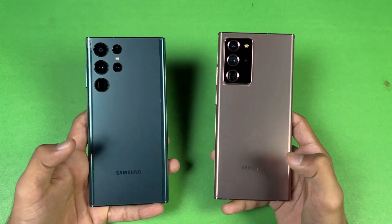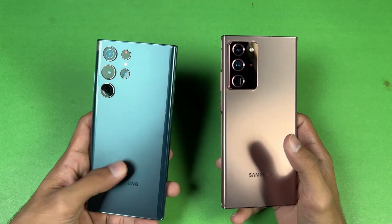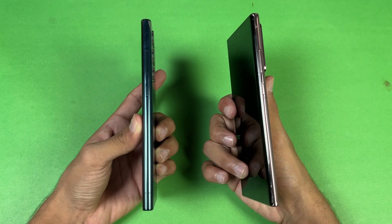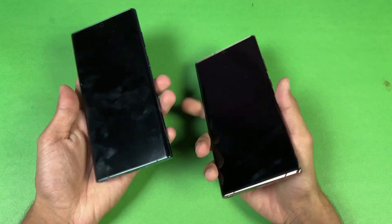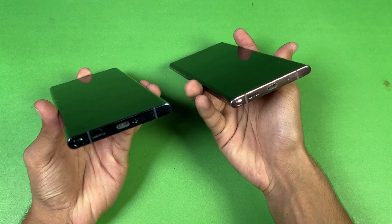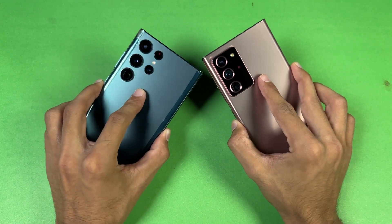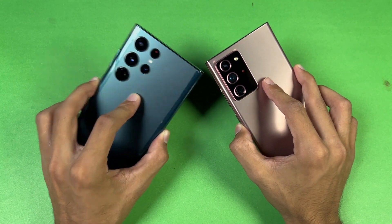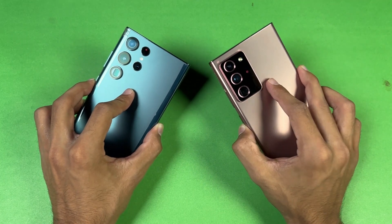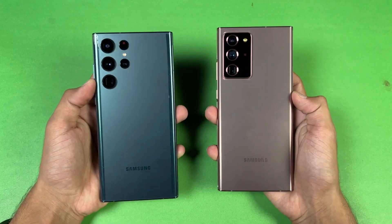On the back, both phones are made of glass — Corning Gorilla Glass Victus vs Victus Plus. The frame of the Note 20 Ultra is stainless steel while the S22 Ultra has an aluminium frame. No headphone jack on either device. Both phones have an S Pen and dual speakers. I'm really excited to see how much difference there is between the Snapdragon 8 Gen 1 vs the Snapdragon 865 Plus, so without wasting any more time let's get right into it.